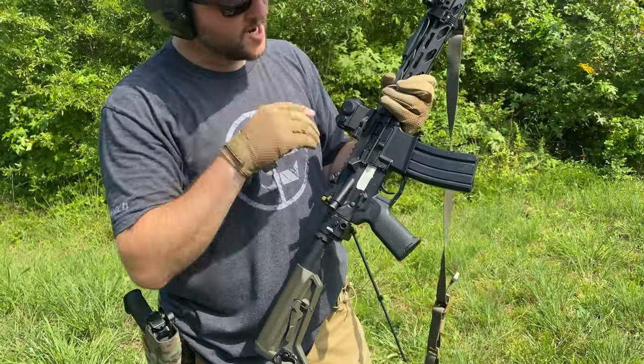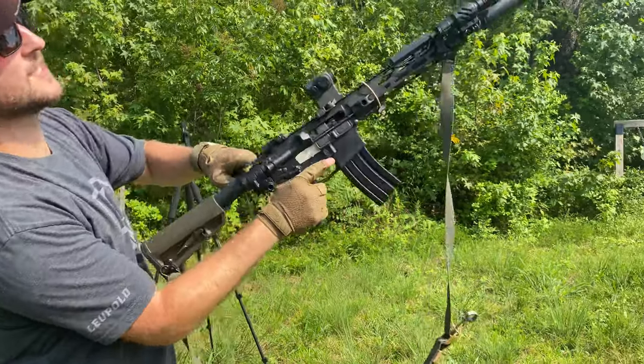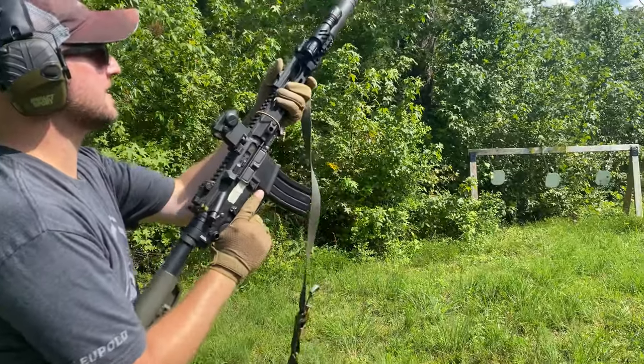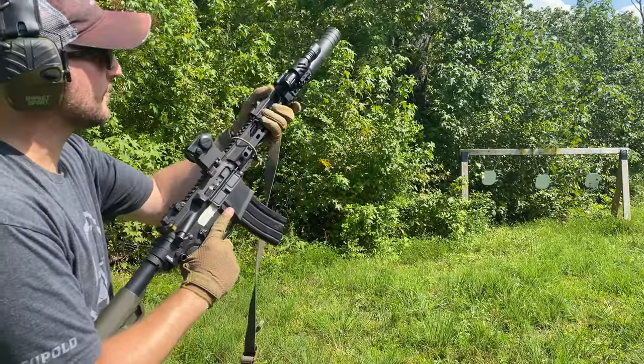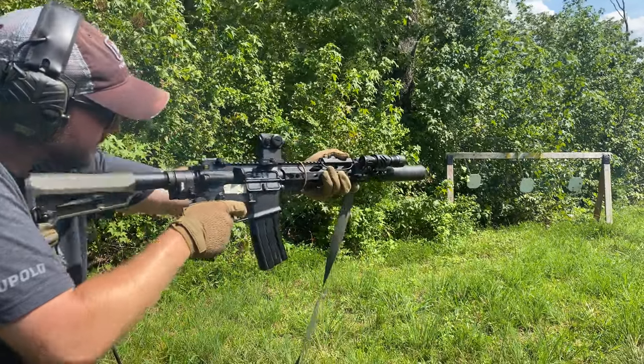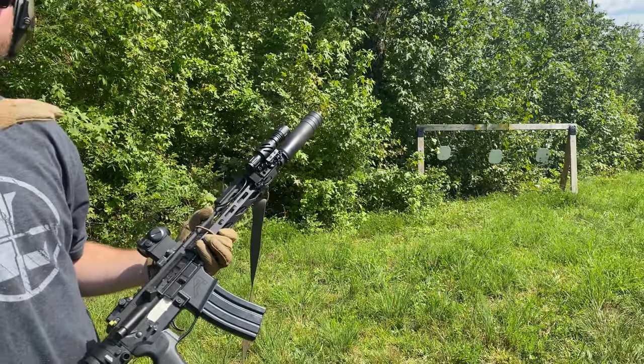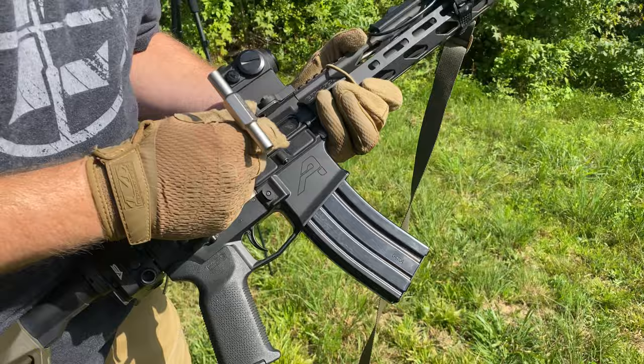Alright guys, we are on the unsuppressed option of the bootleg. I want you guys to see what it looks like and how the gas is. We're going to do all the settings. Alright, that was unsuppressed — it's gassy as fuck. Alright, we're going to hit this bad boy up to suppressed.